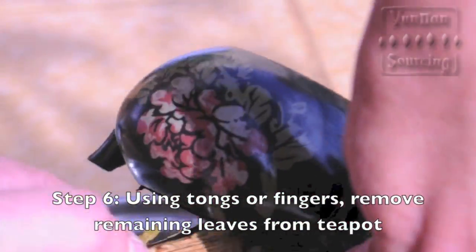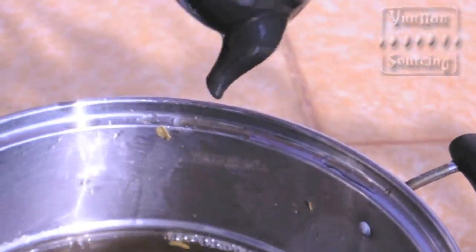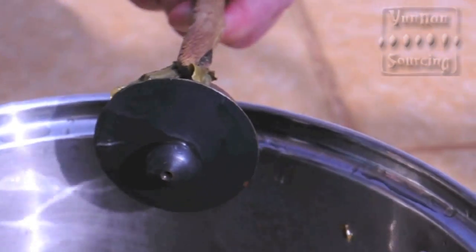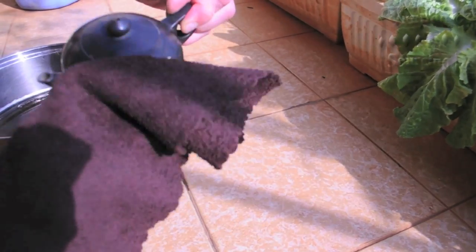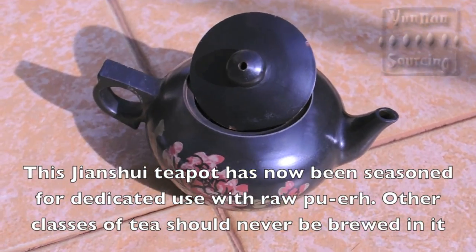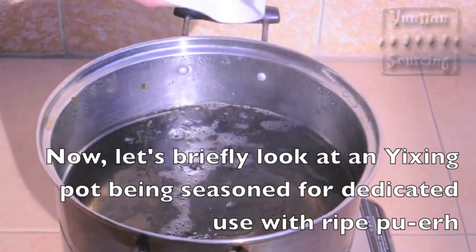Sixth, using your tongs or fingers, remove the tea leaves from the pot. Use a damp cloth to burnish the outer part of the pot just enough that the tea oils don't leave smear marks on the outside of the pot. Your teapot has now been seasoned and can be used to brew tea. If you find the taste of the tea brewed in your seasoned pot is not rounded and soft enough, you might repeat the seasoning process again.